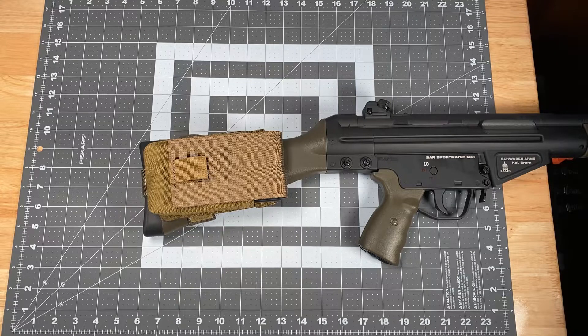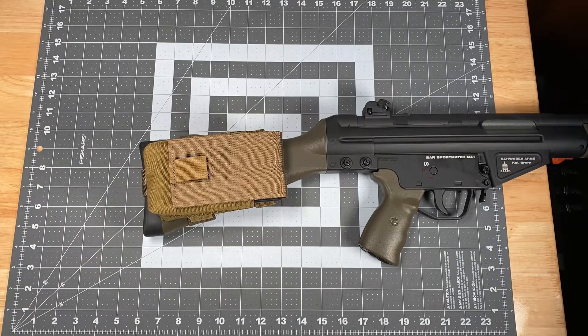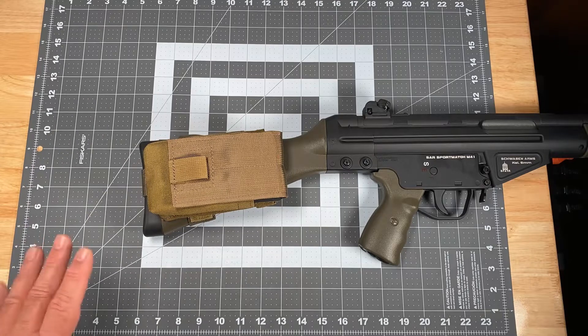Hi, this is Scott with Specter Gear and for today's Product Spotlight, we're going to be taking a look at our buttstock magazine pouches for the HK91 G3 series of rifles. This would of course cover the other variants and clones that are out there, so long as they use the fixed stock pattern and profile of the HK91 and G3.